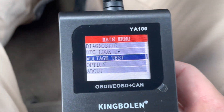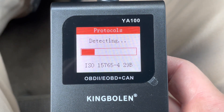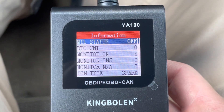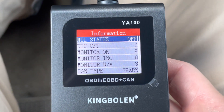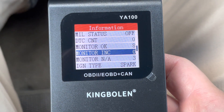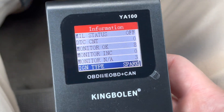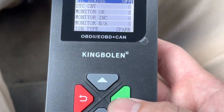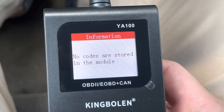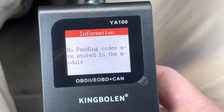We'll go into Diagnostic now. The check engine light is off, no counts. All monitors are okay, none are incomplete, and three are not monitored. Ignition type is spark. If we hit the okay button it brings us into Read Codes — Stored: none. Pending: none.